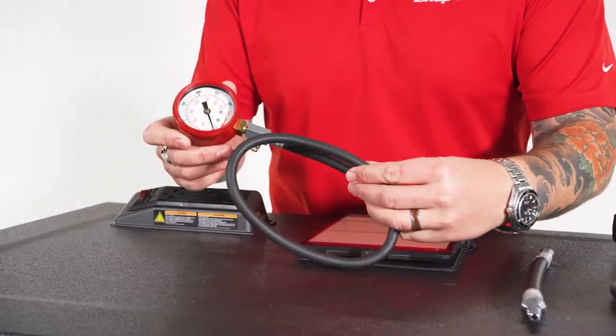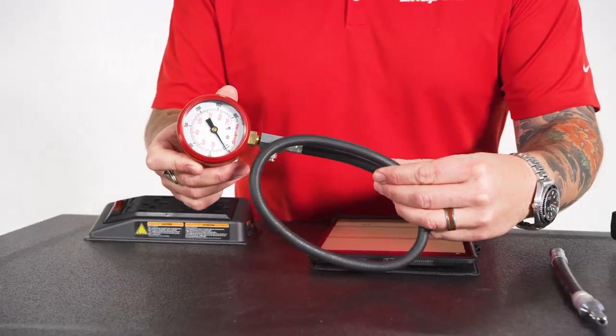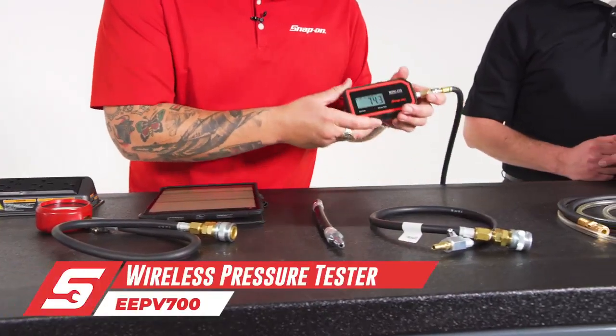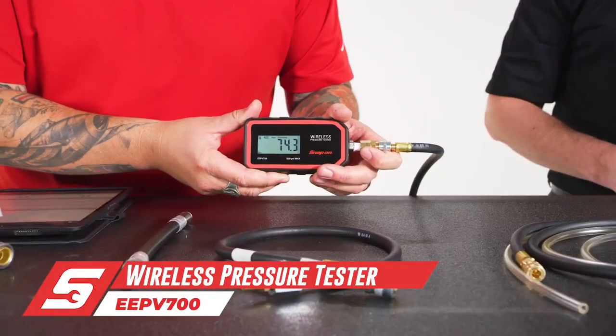This tried-and-true analog gauge — many technicians have this tool. It's a necessity, but innovation never sleeps. Wireless pressure tester from Snap-on.